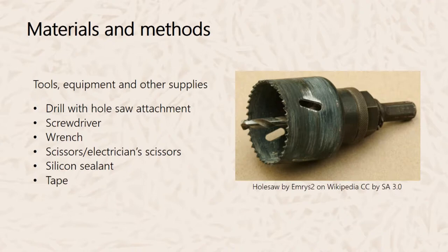Tools, equipment, and other supplies needed for building this bucket include a drill with a hole-saw attachment, a screwdriver, a wrench, scissors or electrician's scissors, silicone sealant, and tape.